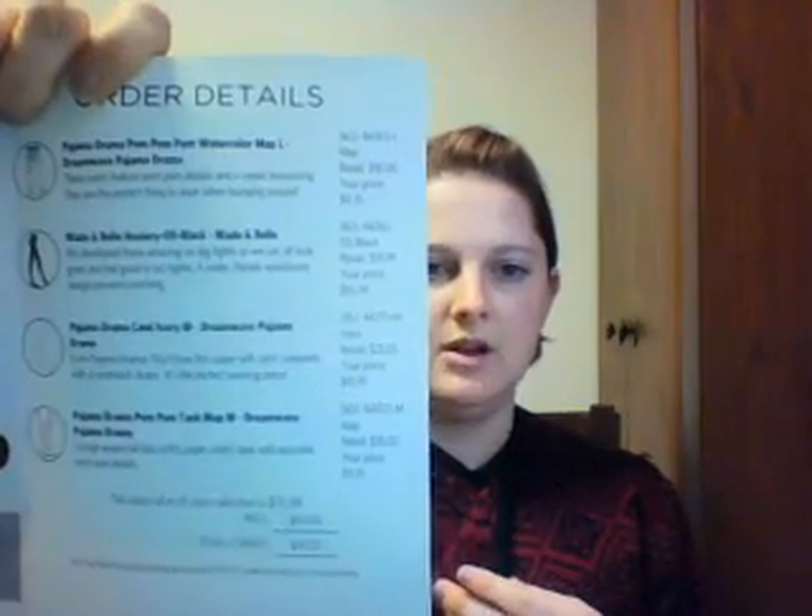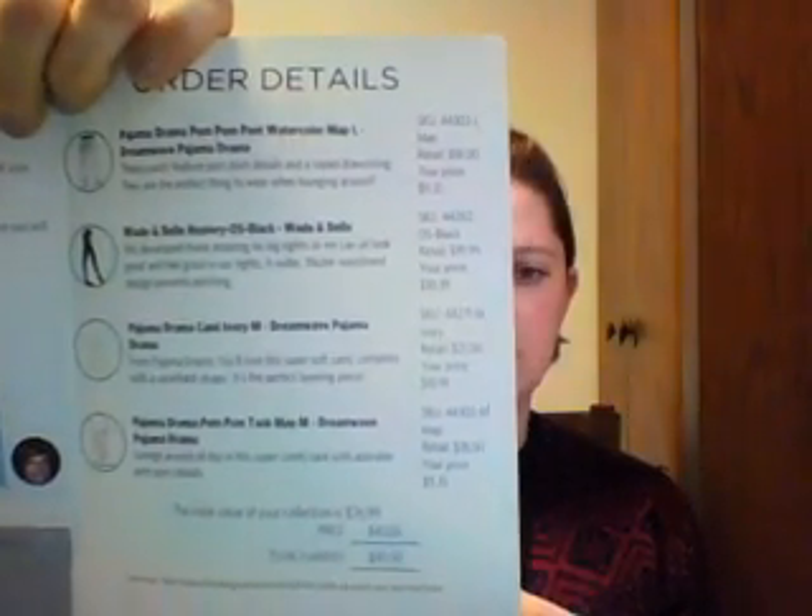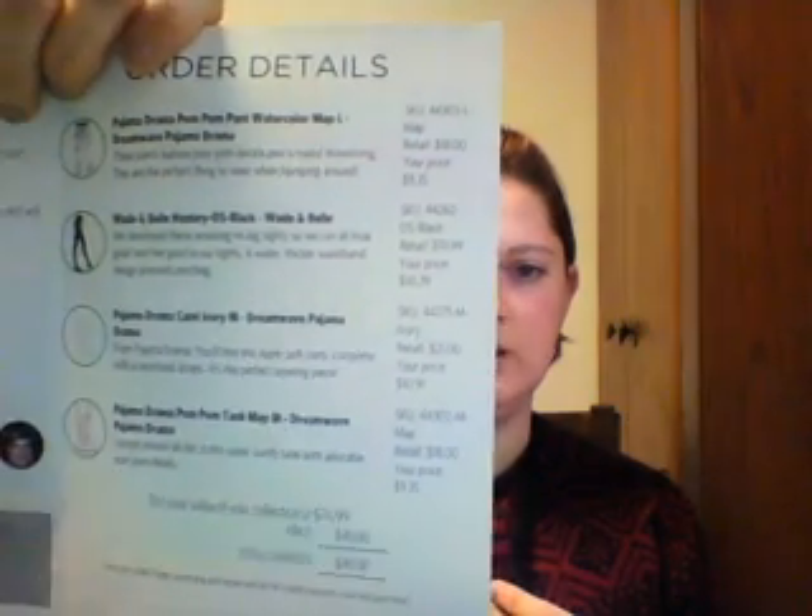It comes with a card listing the items, and inside there's a note that says 'Thank you for letting us know your preferences, I hope you like your March collection.' It lists all the items, how much they are, how much it would be if you keep all of them, and you can send back what you don't like. Returns are always free, and the total charge is forty dollars for this box.